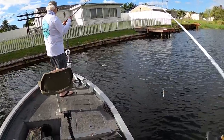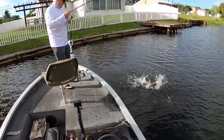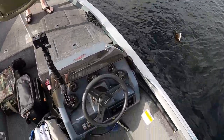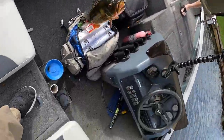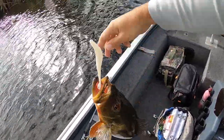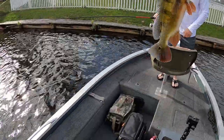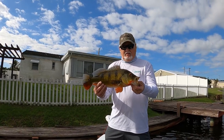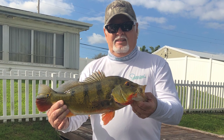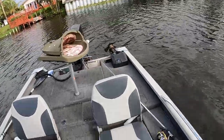Peacock! Nice peacock. That's a big one Jack. That is a nice peacock. Get him in the boat before he shakes it off. Come back here. Look at that. That is a nice one. I think that one's bigger than the last one we got. That is a nice one. Your first peacock — isn't that sweet? Beautiful. First peacock. Told you you'd get it today.